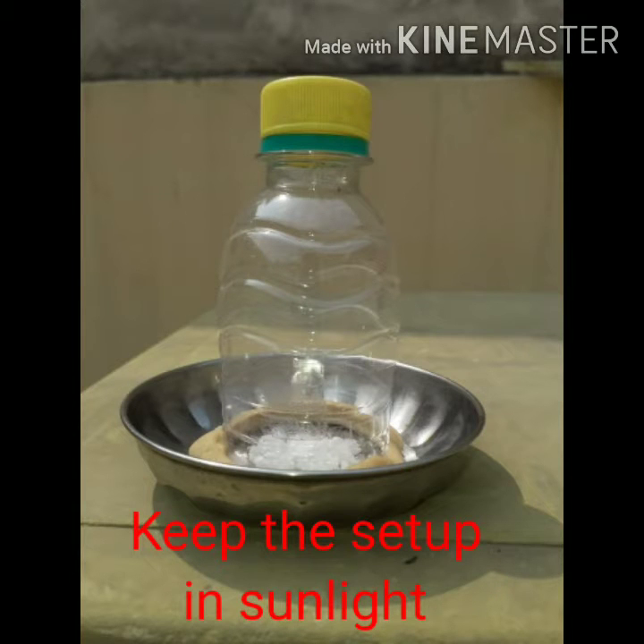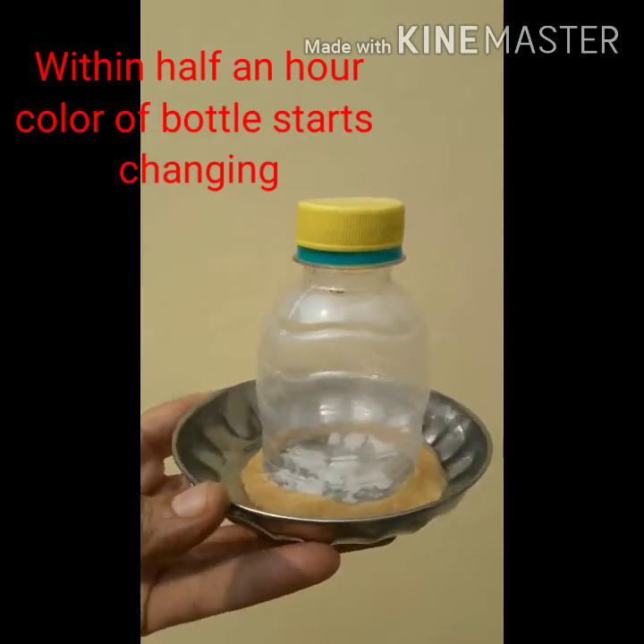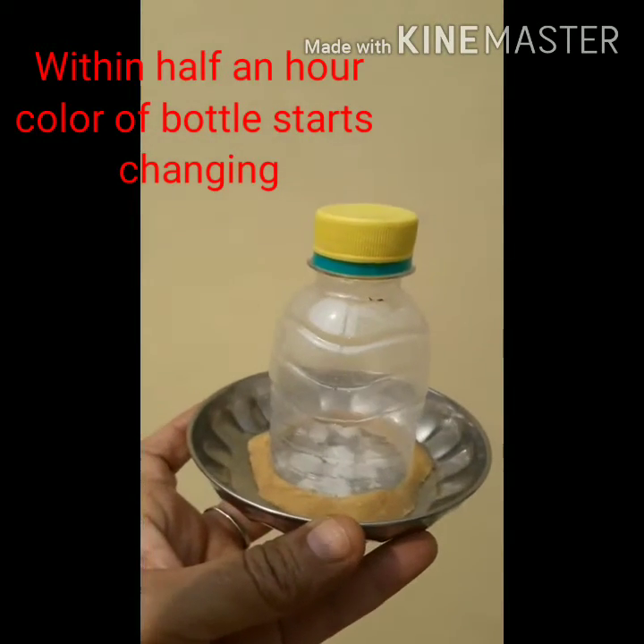Keep the setup in sunlight for at least 3 hours. After half an hour, the color of the bottle starts changing, as you can see.